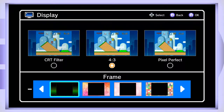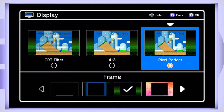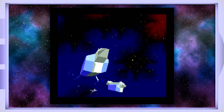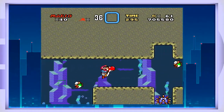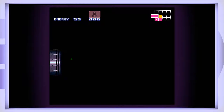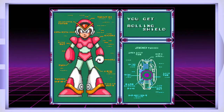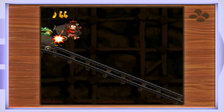Games back in the day were all in the 4:3 ratio, and nowadays everything is widescreen 16:9. They remedy that by applying frames — you can add all these different frames to the games. Thank god they don't stretch everything out. I use the wood panel for Donkey Kong Country, space panels for Star Fox or any space game, curtains for something more cinematic like Final Fantasy 3, a blue skyline for Mario World, and a dynamic Super Metroid frame that actually changes color depending on what's happening on the screen.